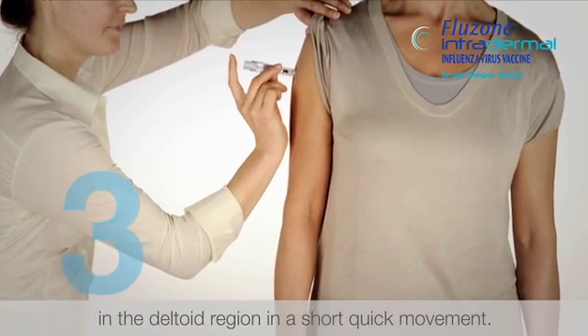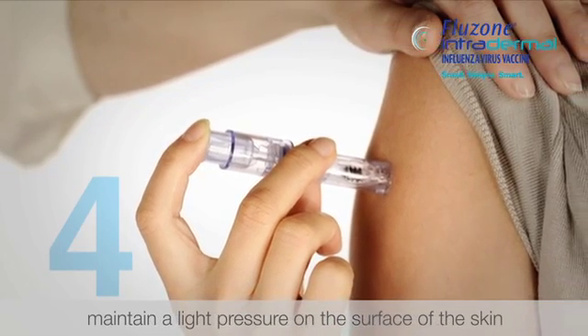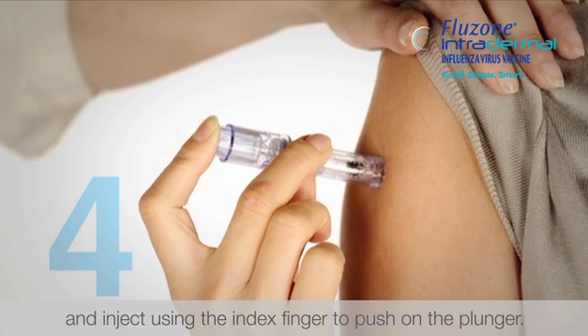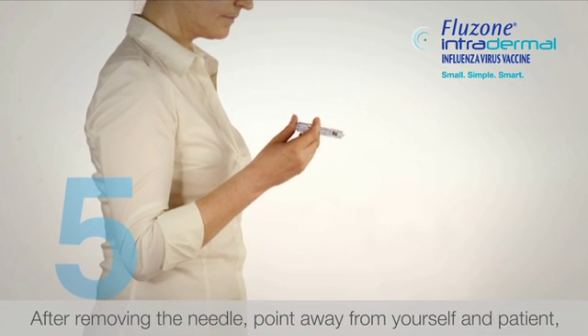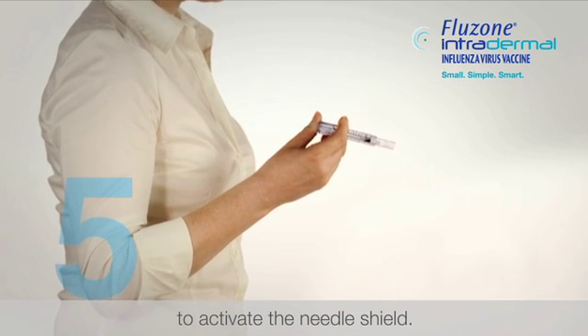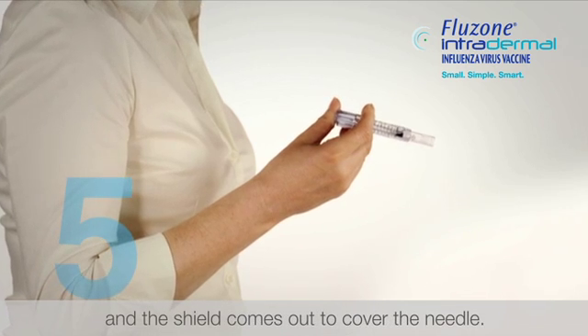Once the microneedle has been inserted, maintain a light pressure on the surface of the skin and inject using the index finger to push on the plunger. After removing the needle, point it away from yourself, then push very firmly with the thumb on the plunger to activate the needle shield. The needle shield is triggered and the shield comes out to cover the needle.